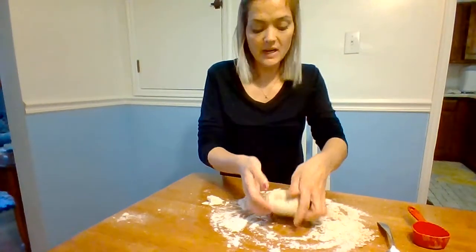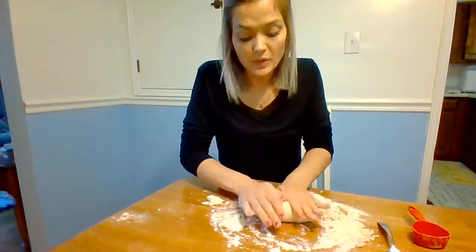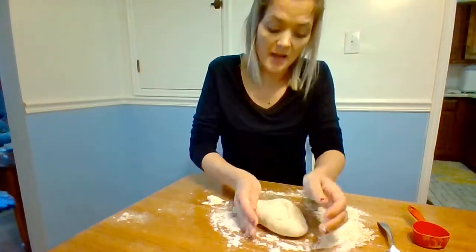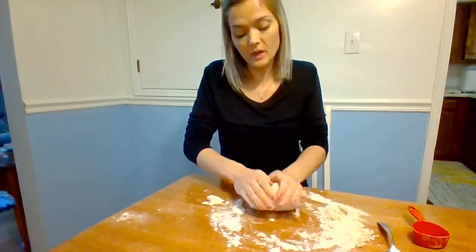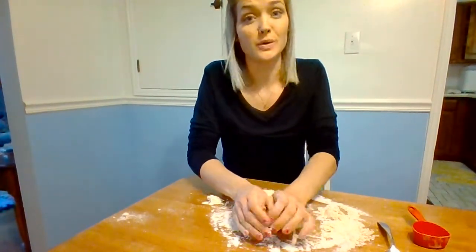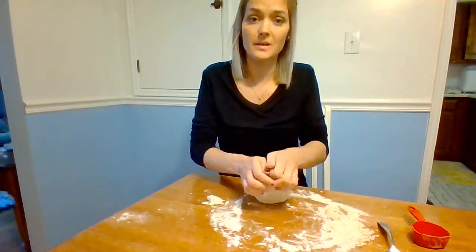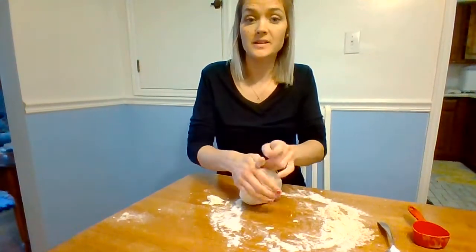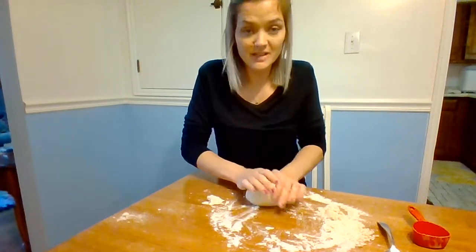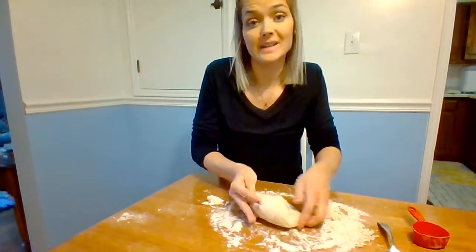Keep kneading the dough — take your time, there's no rush. You don't want to be super rough, but make sure you are pressing it down and out, and turning it every time. What you're actually doing when you knead the dough is developing gluten. You've probably heard of people being gluten-free — they can't have certain types of bread products because they can't digest gluten. Gluten is developed in the dough by mixing or kneading it. It's a protein in the dough.